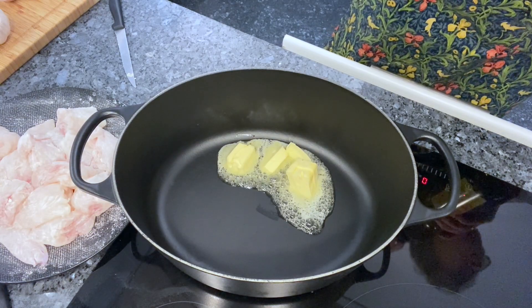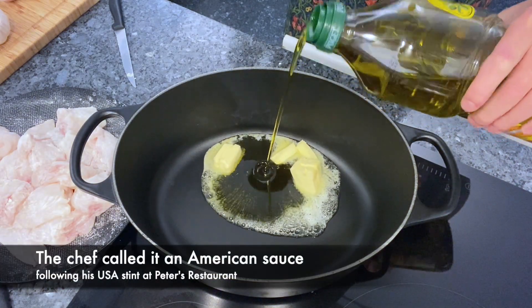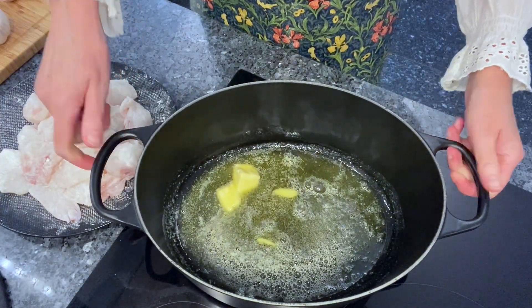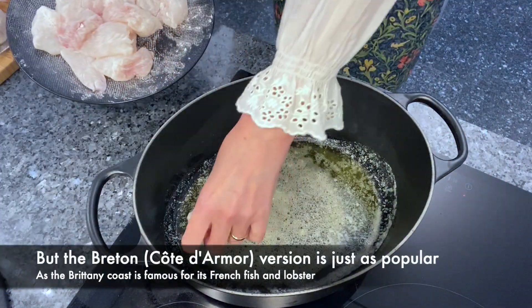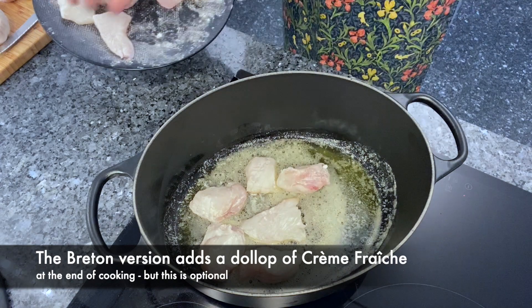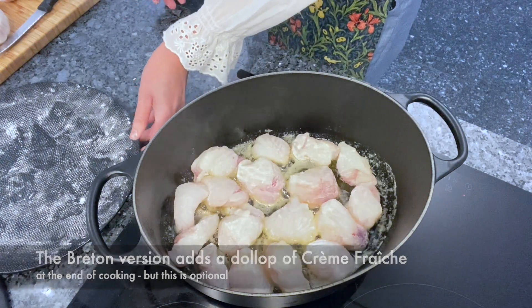When prompted for the name of the dish, as his customers had loved it, he called it Homard à l'Américaine — an American sauce — as he'd just returned from Chicago. As the best lobster comes from the Armorican coast of Brittany, over the years the other name has been given to the recipe, and it's more popular with monkfish which is cheaper. The Brittany version also adds a little cream or crème fraîche at the end, but personally I prefer it without — I'll leave you to decide.